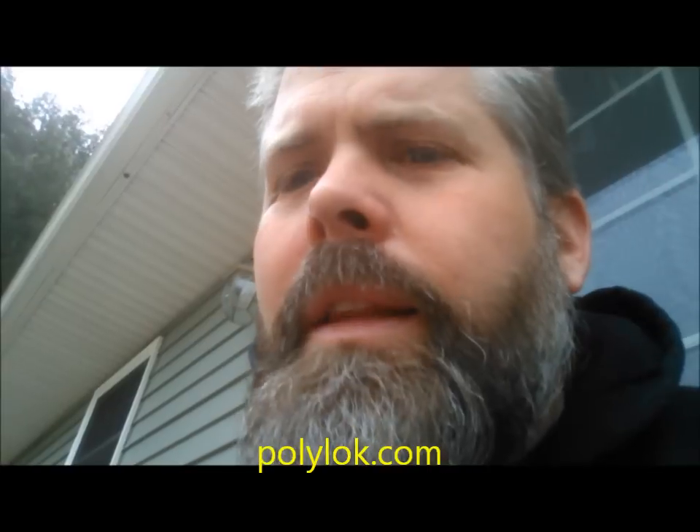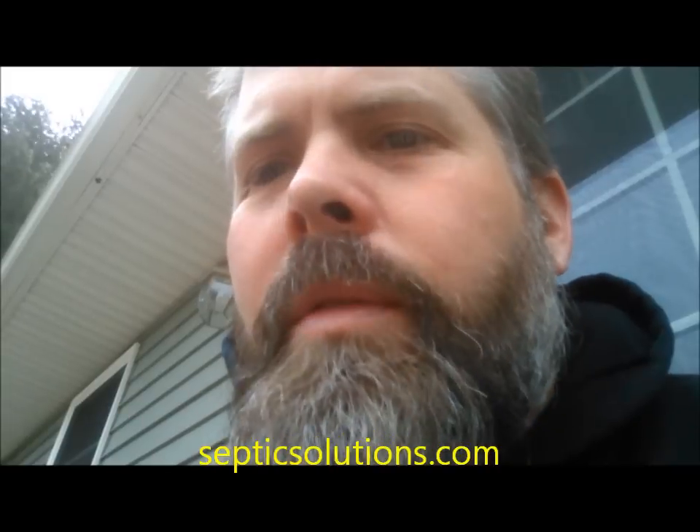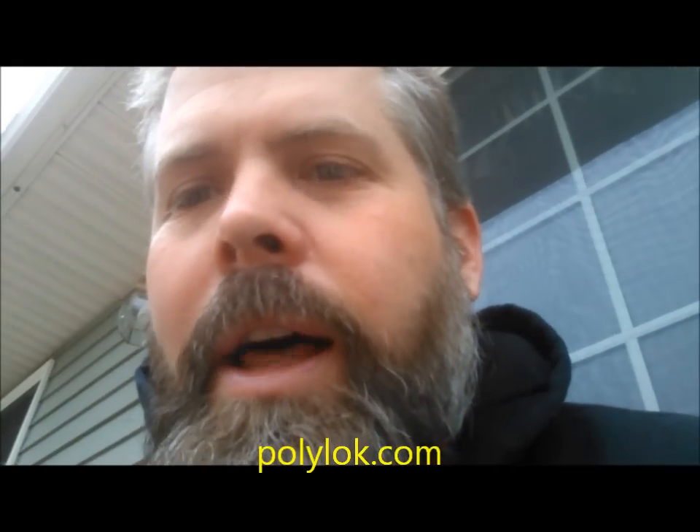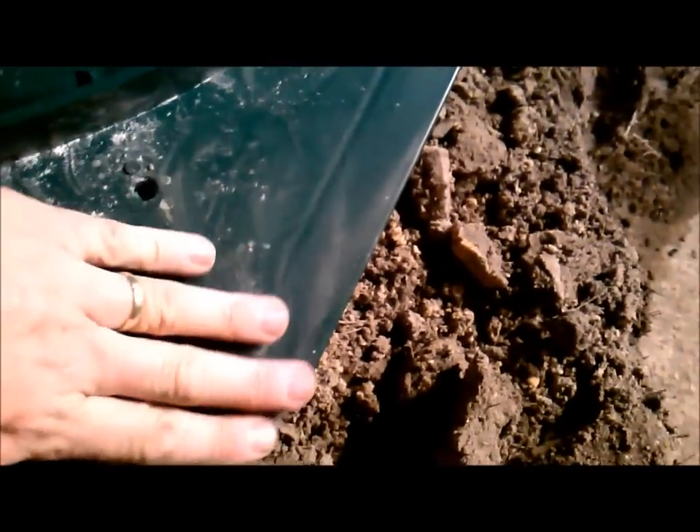Septic tank riser installation. Last night I installed my septic tank risers that I got from Poly Lock from septic-solutions.com. I bought these Poly Lock septic tank risers — and I keep referring to them as Poly Tech, so my apologies — it's the Poly Lock brand. I bought the standard style from Septic Solutions. I didn't buy the heavy duty lid to save some money; I just bought the standard lid, the 20-inch.